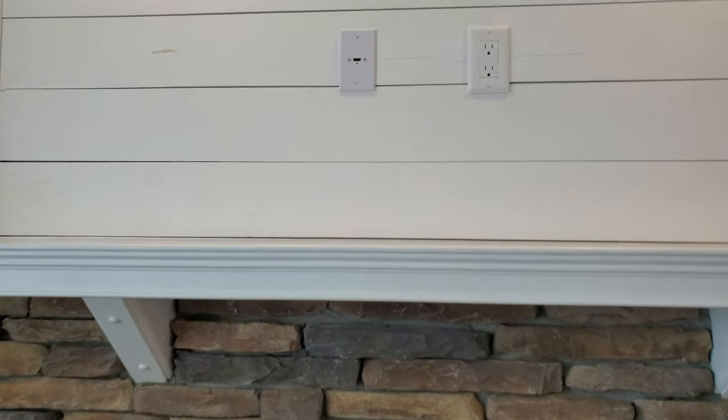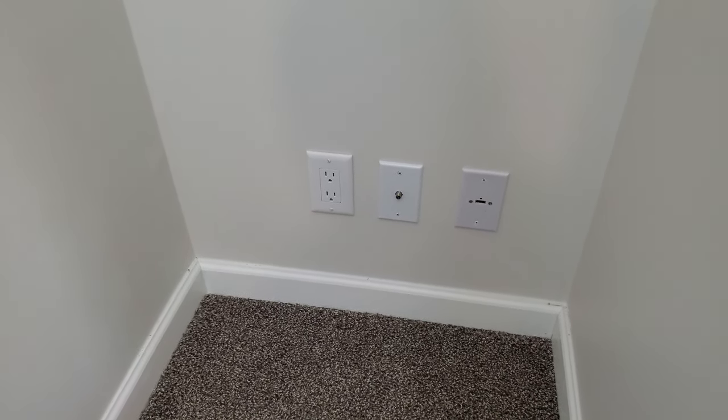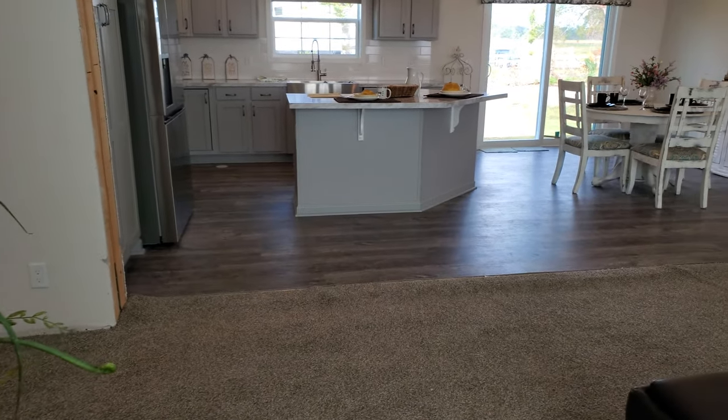One of my little favorite things about Franklin right here — you see that HDMI outlet. Plug in your TV up there, but instead of having wires and your receiver showing everywhere, they have a little corner over here where you can plug your receiver in and run the HDMI cord directly in the wall. Now you don't have cords hanging everywhere where people can see, and it keeps everything kind of out of the way.